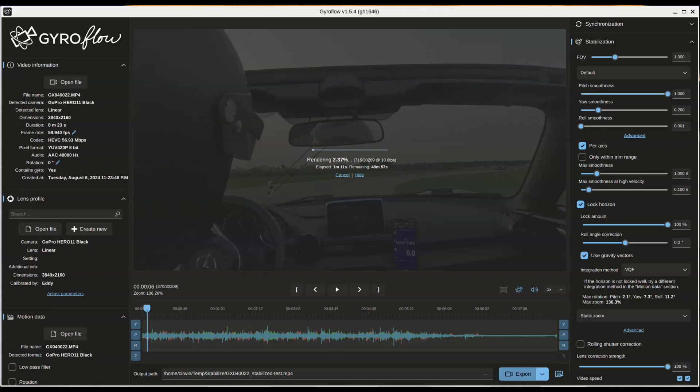This was using the OpenCL renderer on the open source Radeon drivers in Fedora 40 on a laptop. For future renders, I'll go ahead and use the significantly faster Radeon RX 6800 XT in my desktop.